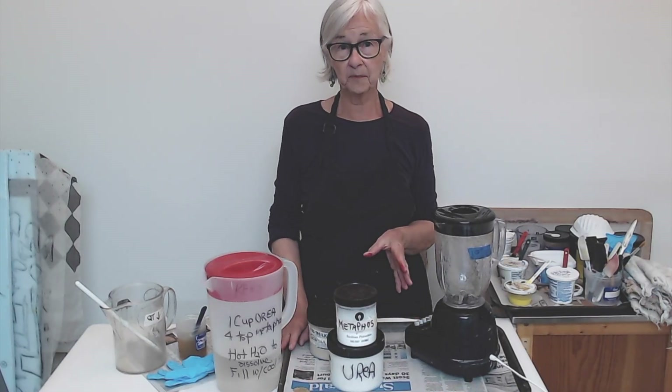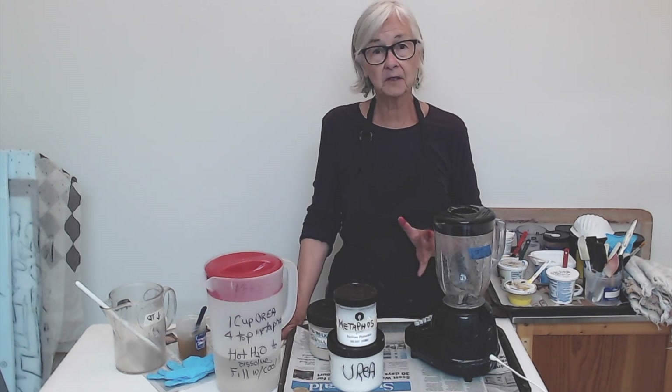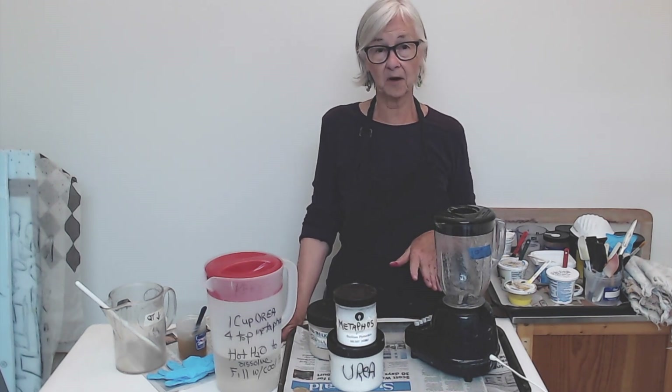I assume y'all have mixed dye and print paste before. You may have your own way of doing it. If you do it a little differently than the way I do, absolutely no problem.